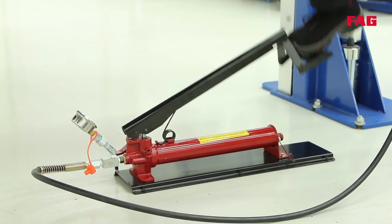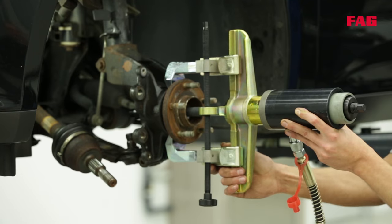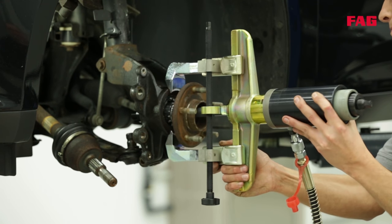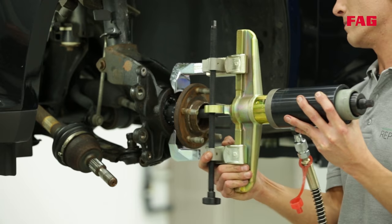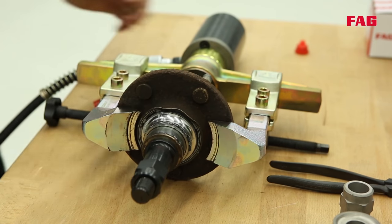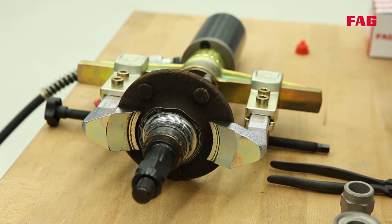What's happening now? He's using the hydraulic cylinder to press the hub out of the bearing. In most cases, the inner race of the bearing will be stuck to the drive flange.